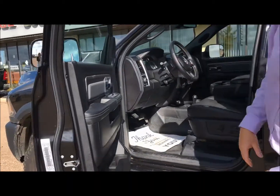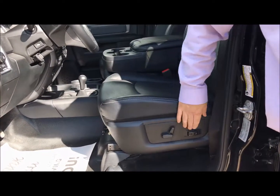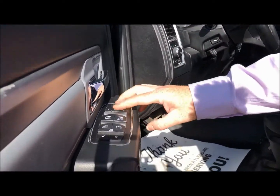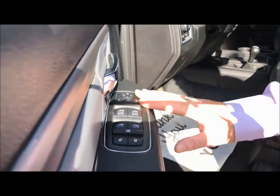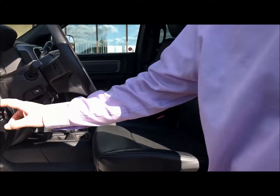Here you got the controls for power seats on both sides, and memory seating as well. It's got the power folding mirror, along with the controls for the windows and the door locks, and automatic headlights.